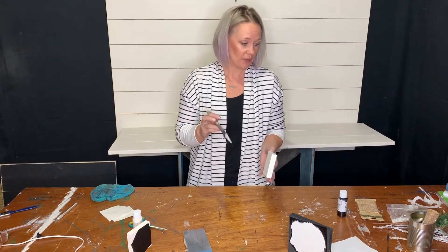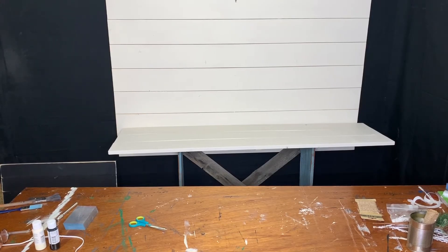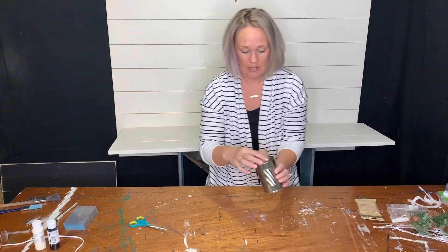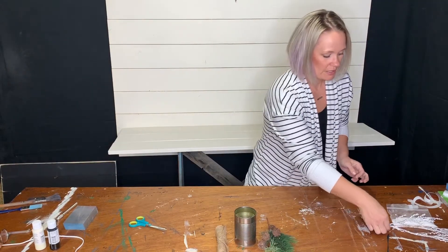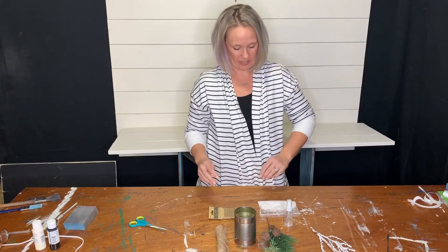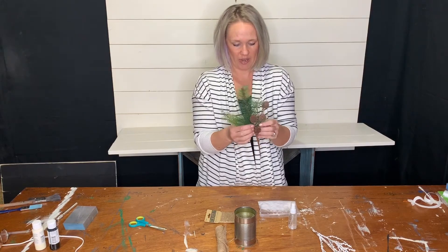In the meantime, while these are drying, let's go ahead and get the can out and start that part. So our blocks are drying and let's get started with the can. You have your tin can and we need the burlap, the pine, the white snowy brush, your bottle, the jute, and the flocking dust.